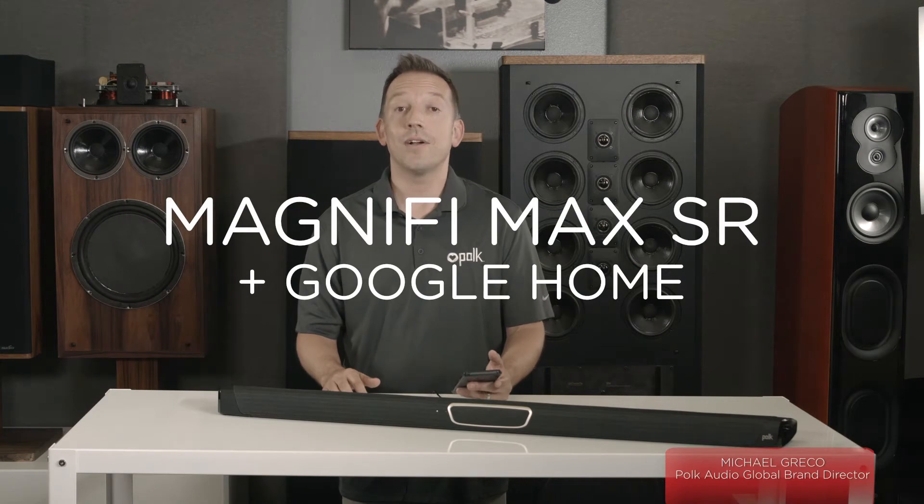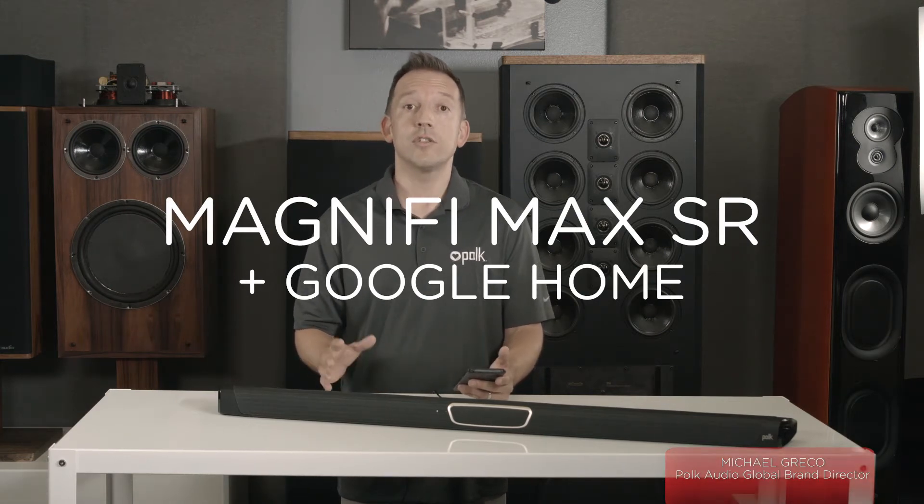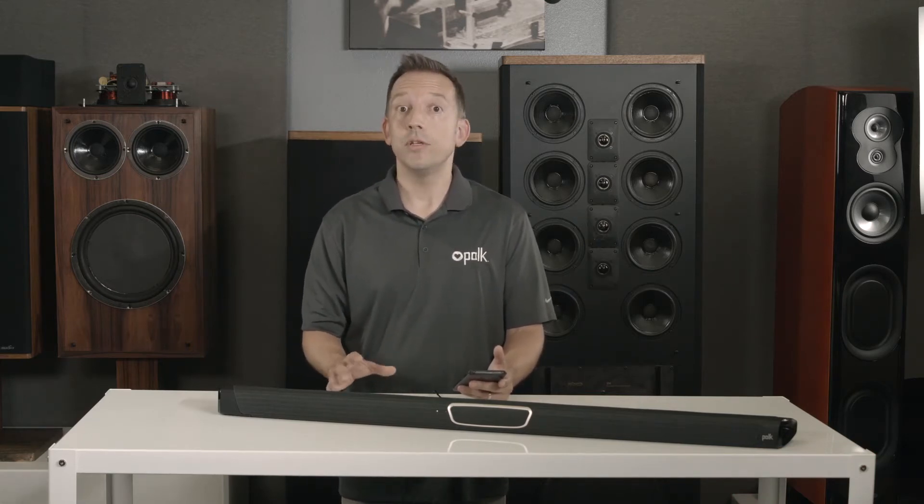The Polk Magnify Max SR soundbar system is great for watching movies and TV. It's also great for streaming music wirelessly. We've included two technologies inside the soundbar to make this easy: Bluetooth and Wi-Fi.